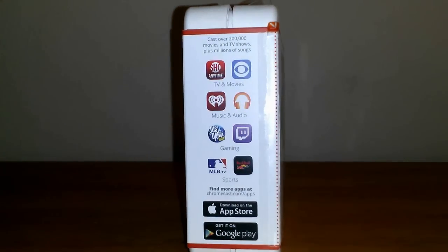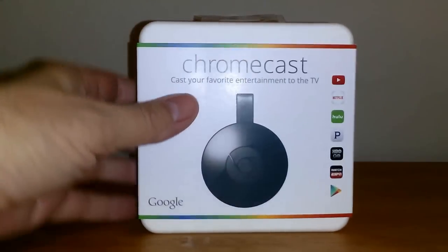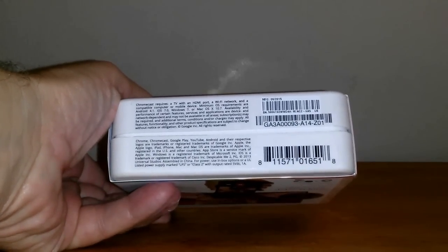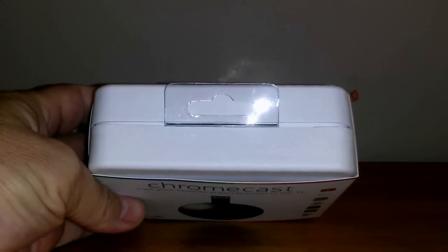On the right hand side, it says cast over 200,000 movies and TV shows, along with some of the most popular apps. The App Store and Google Play is where you would get your Chromecast app. The bottom cover shows the serial number, barcode, and some small print, and the top cover shows nothing.